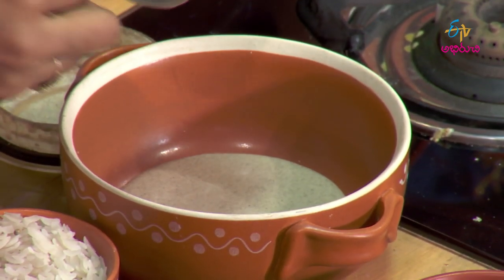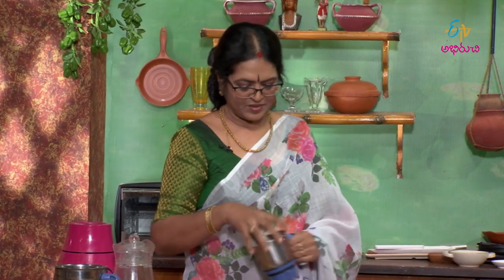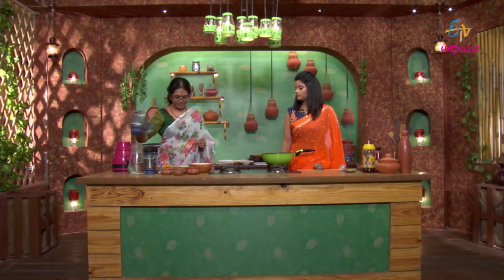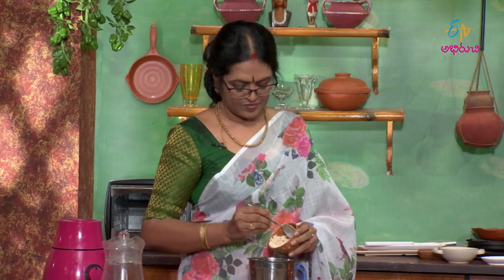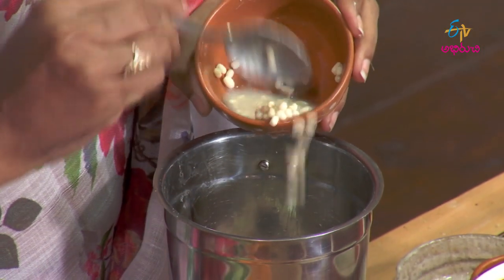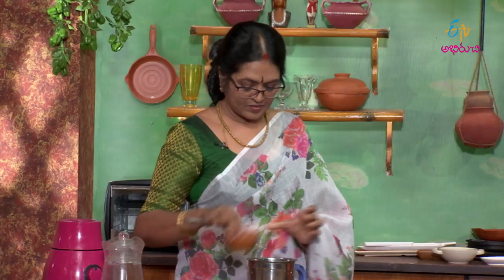We are going to take the rice and add the rice. We will ensure we have enough rice and then break the rice to the correct consistency as part of the preparation.